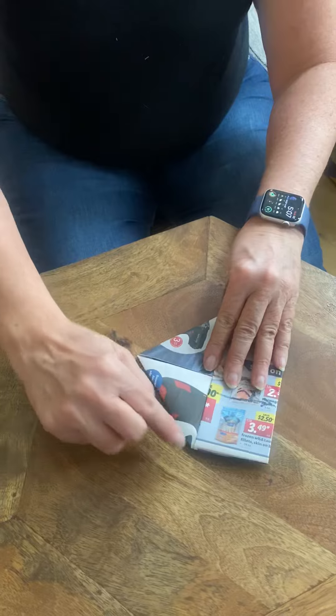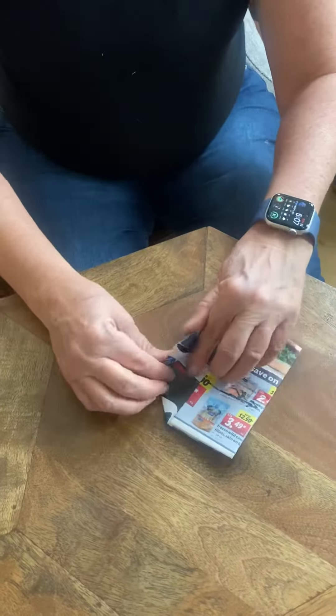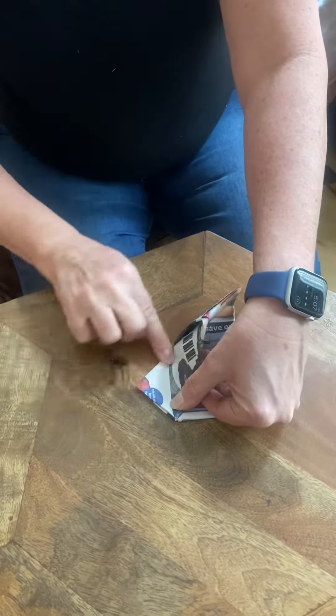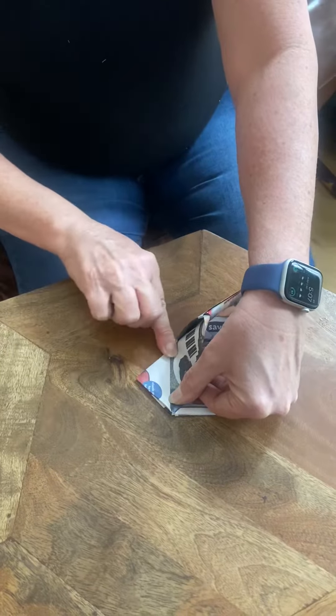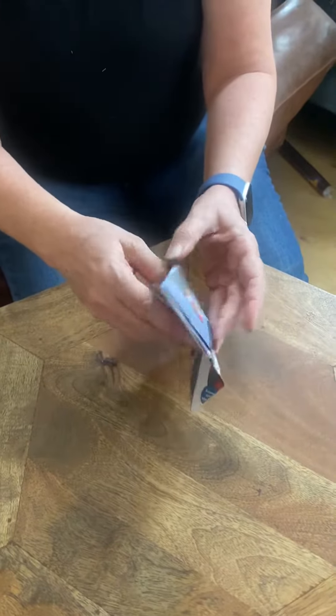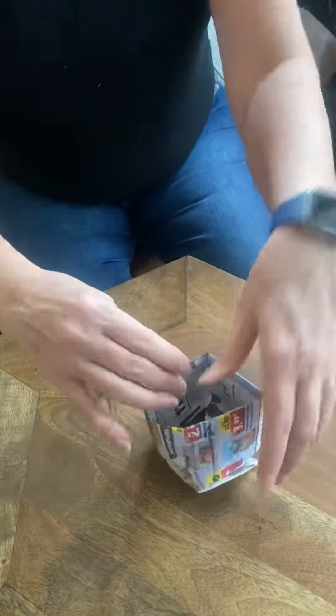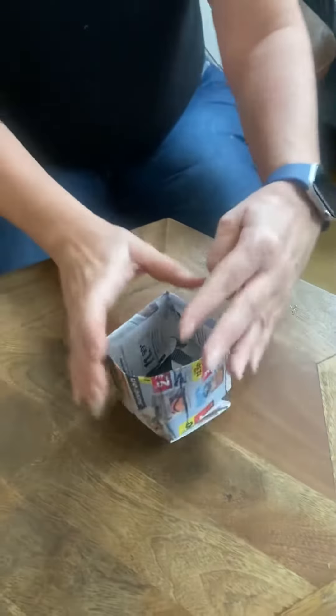Then you're going to take this corner and bring it to that corner. You only need to fold it right here and put a crease line here. That just helps when you pop it open — it helps it flatten on the bottom. And there you have your seed pot.